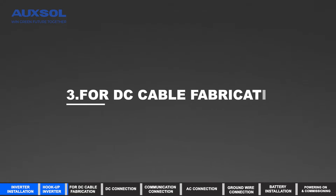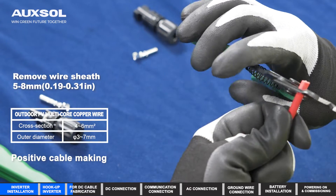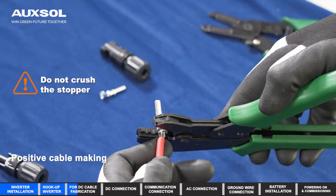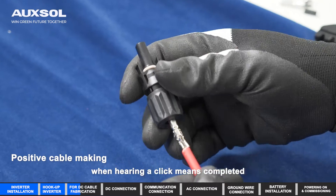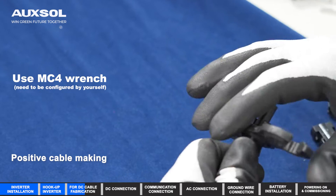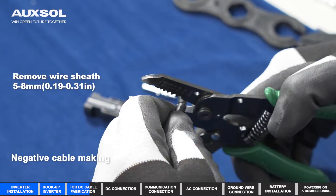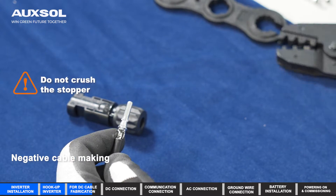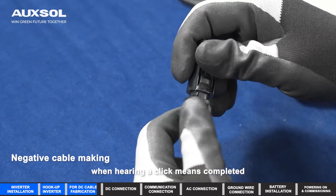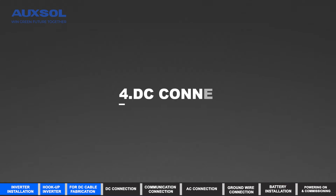For DC cable fabrication: positive cable making and negative cable making.